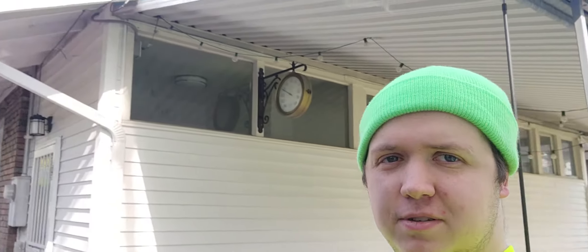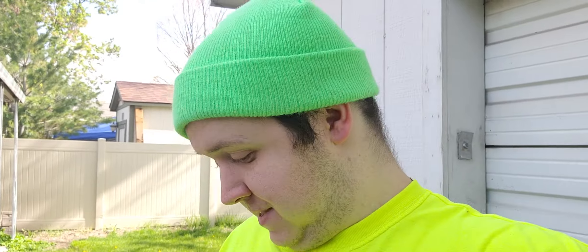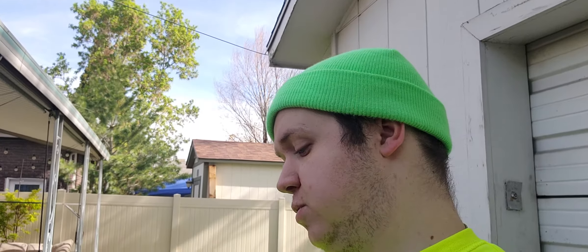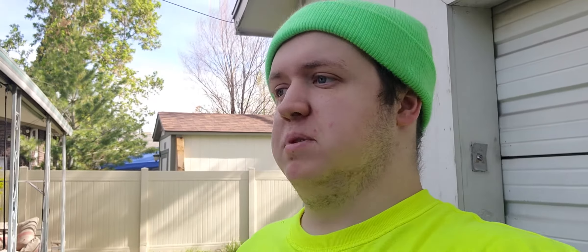What is up everybody, TARS22 here, welcome back to my channel. I know you guys really enjoyed the can crushing series I was doing for a while — it stopped because it turned to winter and I couldn't really go outside. But as you can tell, it is spring, it is beautiful outside. Today we're going to be crushing yet another can, but we're going to be using my car this time instead of the metal pole. We're going to be crushing the Mountain Dew Maui Burst — a Dew with a blast of natural pineapple flavor with other natural flavors.